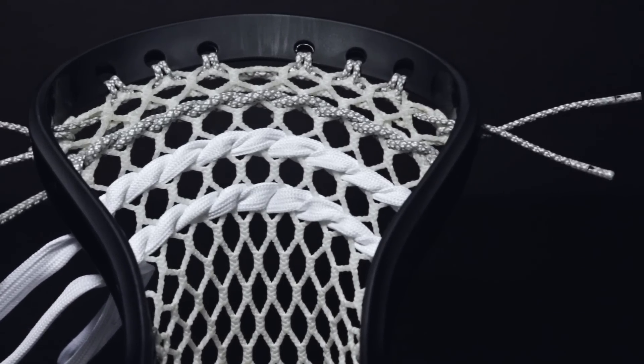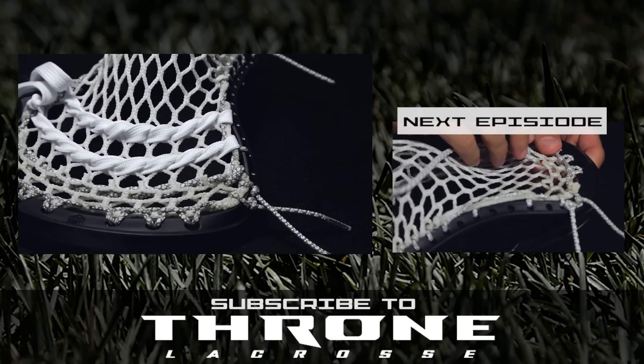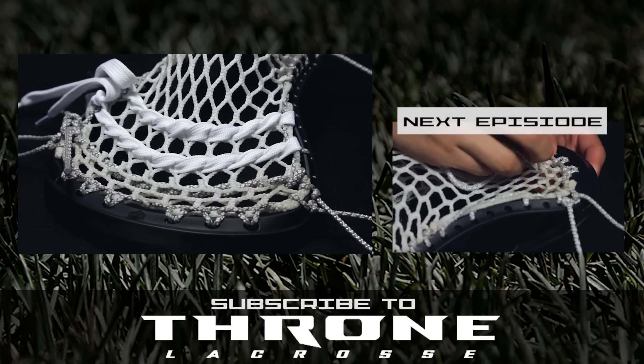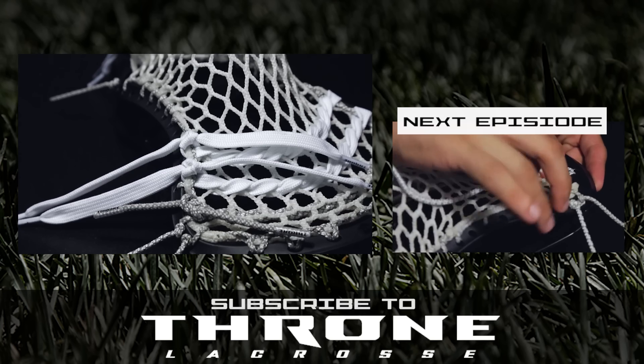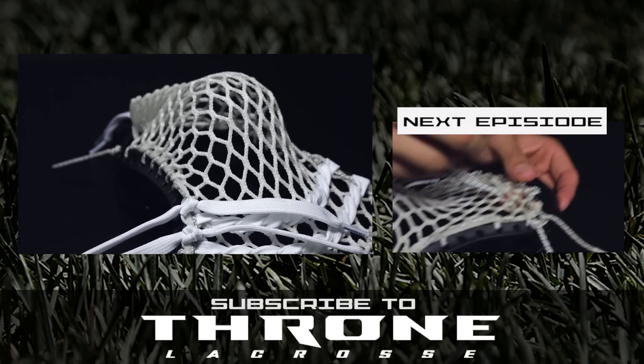If you enjoyed this knowledge, please leave the video a like. In the comments below, let us know what you'd like to see in an upcoming episode. To get Throne products featured here, please see ThroneLacrosse.com or hit the I in the top right corner or check out the description below.